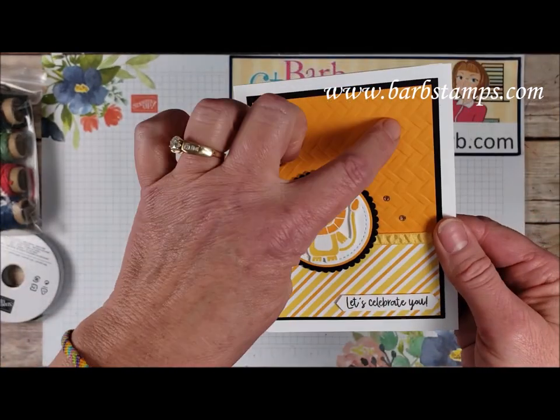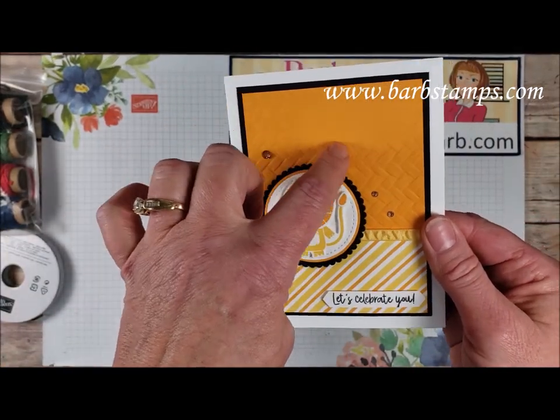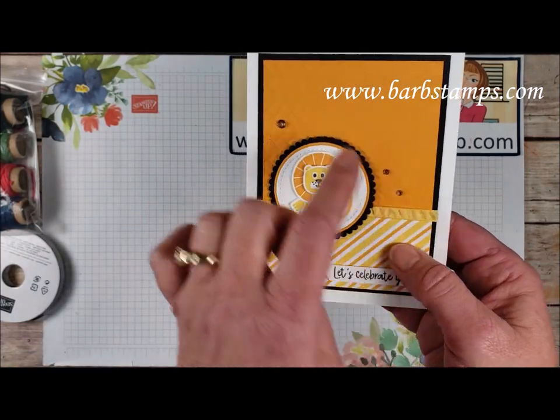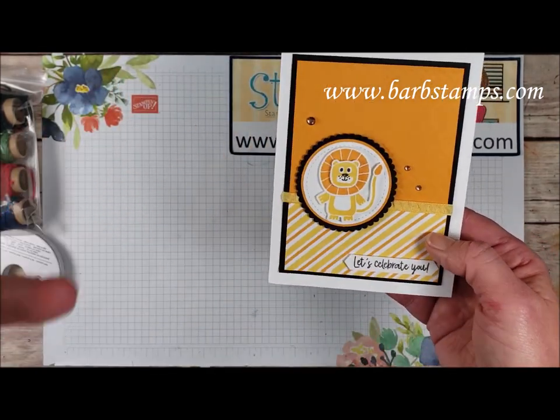Moving on to this one, we've got a Mango Melody layer here that was run through the Coastal Weave embossing folder again. We've got some of that Daffodil Delight ruched ribbon and a nice layer of black to make everything pop.